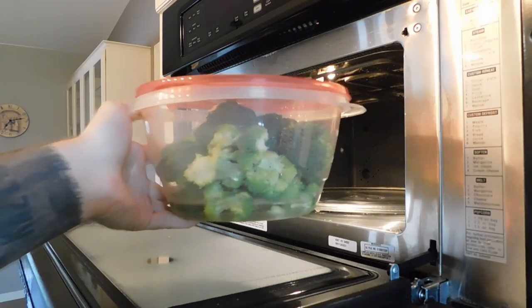When that's done, I'm putting in some broccoli with a little bit of water and the lid not quite on to steam it for another five to six minutes.